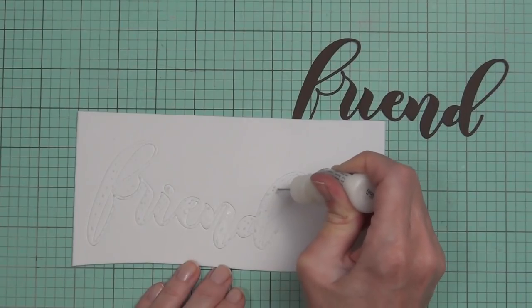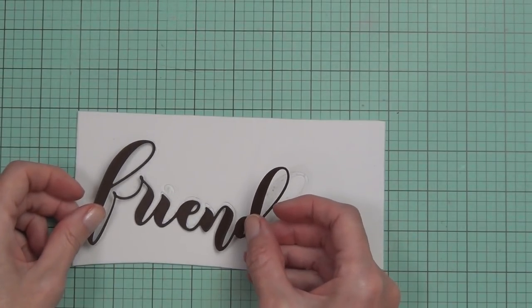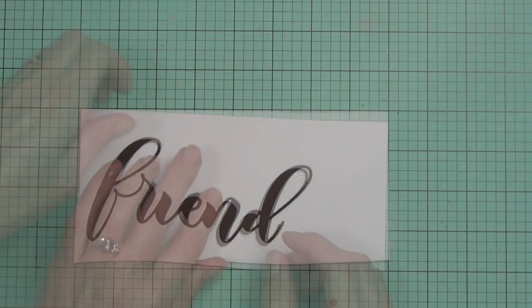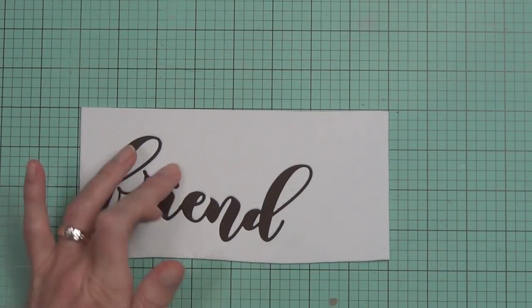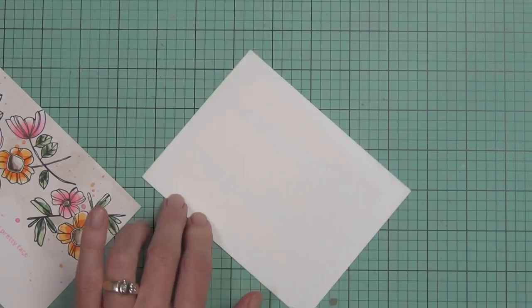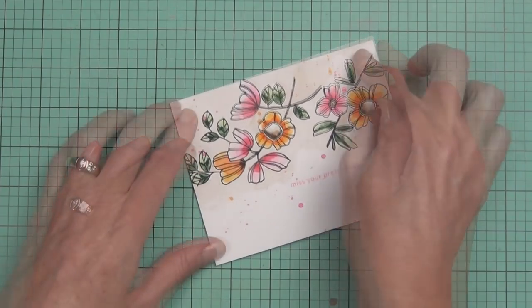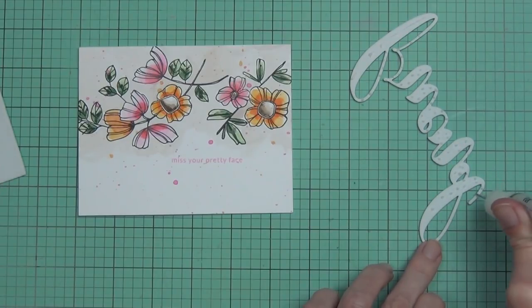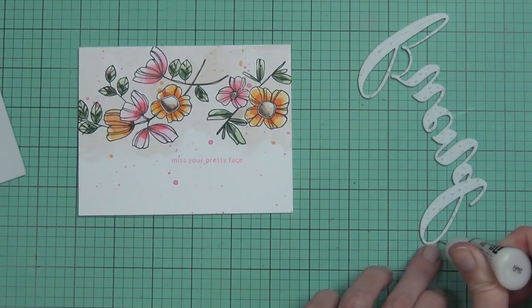I've got the Mega Friend die and I'm popping it up on some fun foam using matte medium. I leave the die cut in place within the fun foam when I attach it — that way it doesn't lose its shape. I cut my fun foam in my Big Shot, not my Gemini Junior, because the Gemini Junior applies too much pressure. Then I just add the card panel to the front of the card and the die cut sentiment.